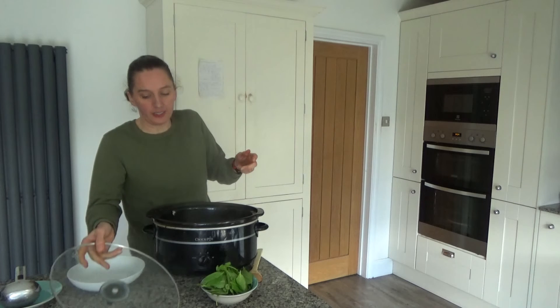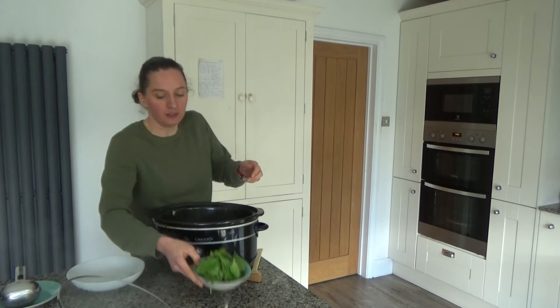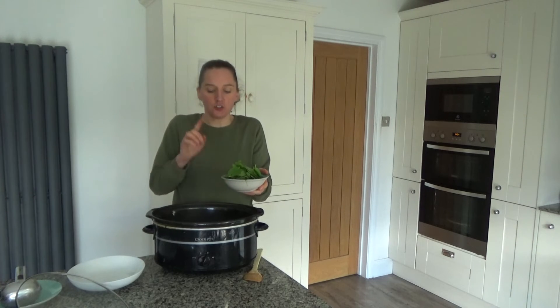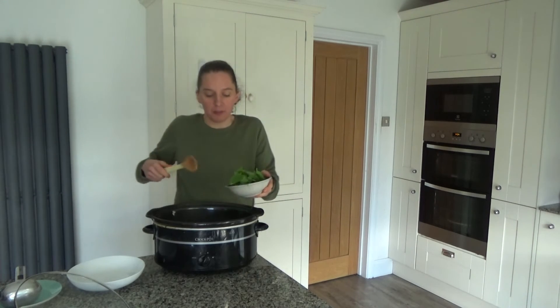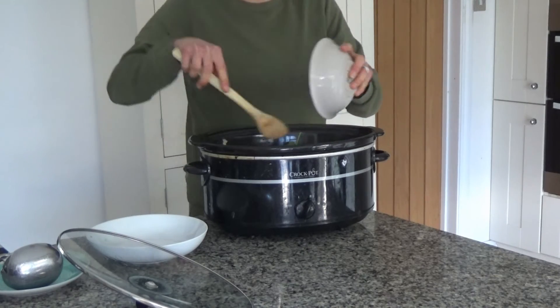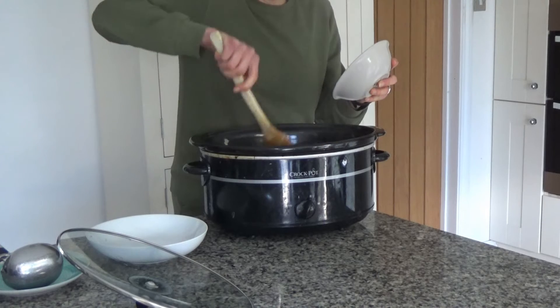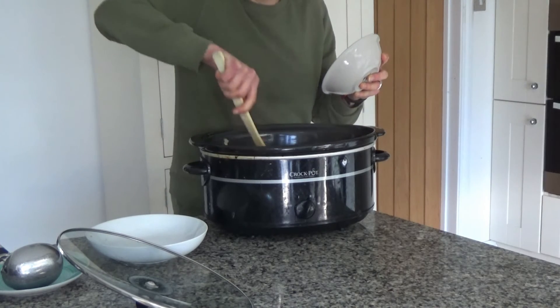I'm going to lift the lid and add some spinach — about a handful — and just let it wilt into the stew. Oh, it smells so good, it smells delicious!